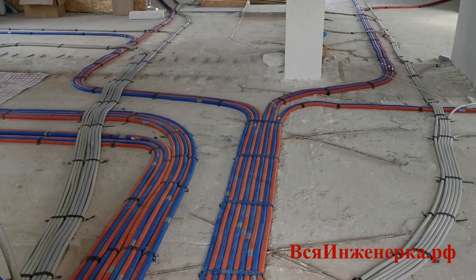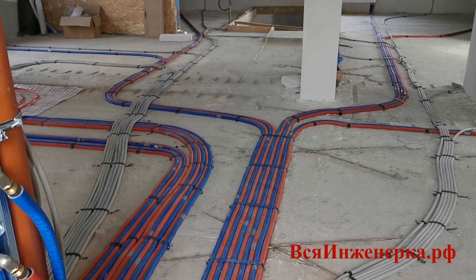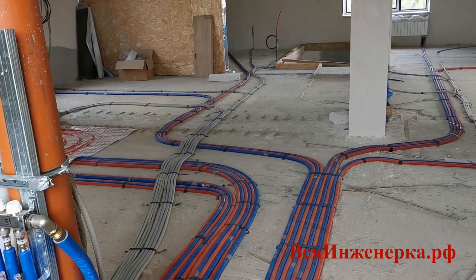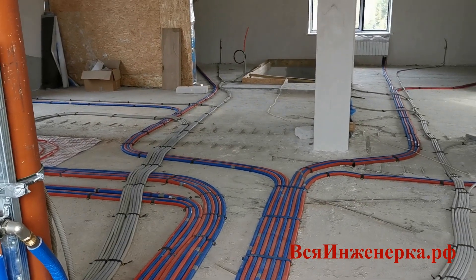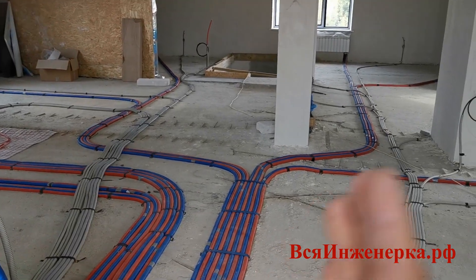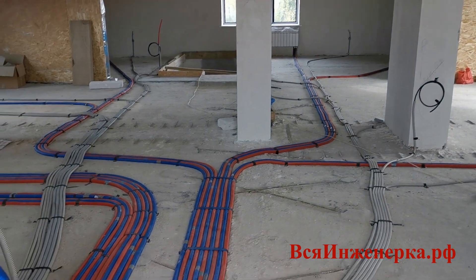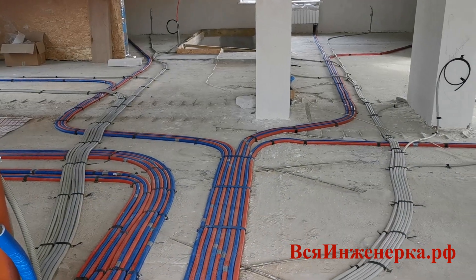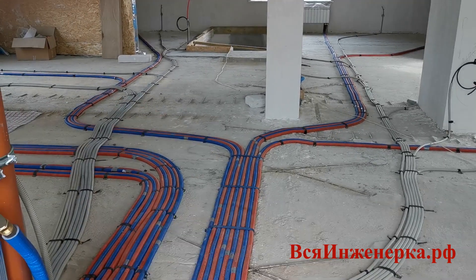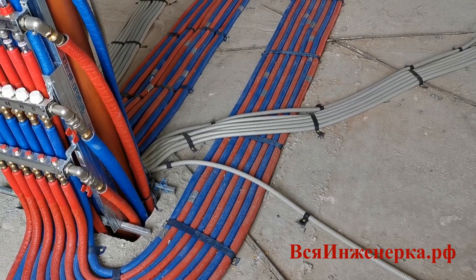По прокладке труб: длина труб от самых дальних радиаторов — от 13 до 20 метров. У труб, поскольку они пластиковые, есть температурное расширение. Поэтому, чтобы труба не начала волной двигаться, нельзя допускать, чтобы от и до она шла по прямой. Должны быть компенсационные изгибы, где труба сможет двигаться и компенсировать свои температурные расширения.